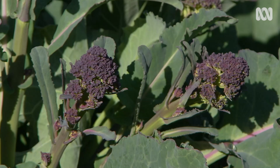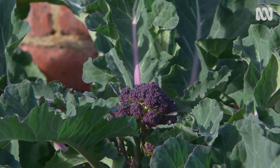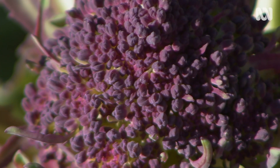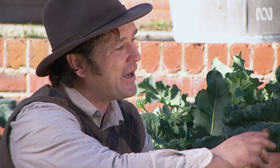Brassicas are very hungry plants, so I gave them a good bit of lime prior to planting and then some pelletised chicken manure after planting, and they've been watered with fish emulsion every fortnight. The last thing is timing. A lot of the pests that attack brassicas aren't active over the cooler months, but with the coming of spring comes the onset of the pests.